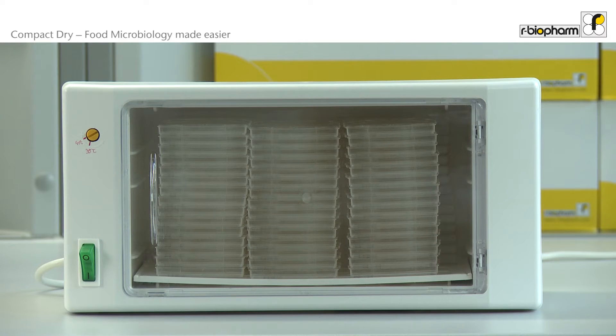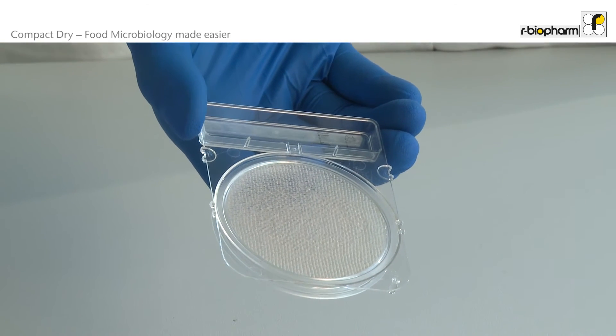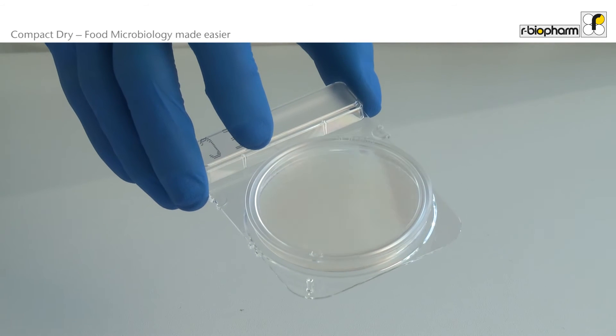You can stack as many plates as will actually fit in the incubator. Thanks to the special design of the Compact Dry plates, there is no direct contact possible with the walls or bottom of the incubator.